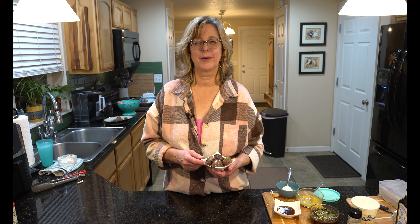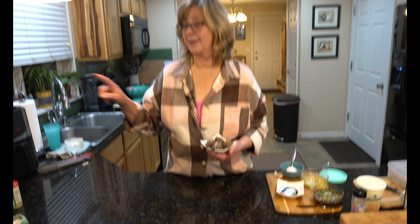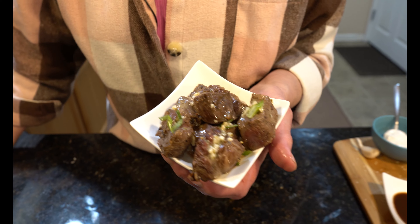Welcome back to Cooking for 2 101. Today we're making steak bites in the air fryer. You won't believe how easy it is — stay tuned till the end to see all the amazing sauces you can use.